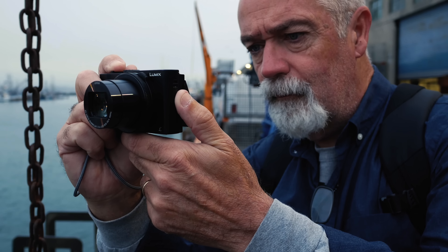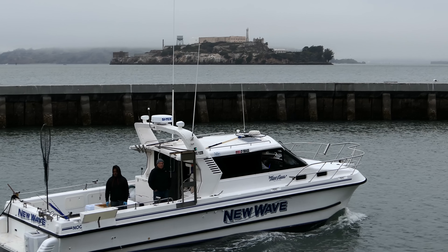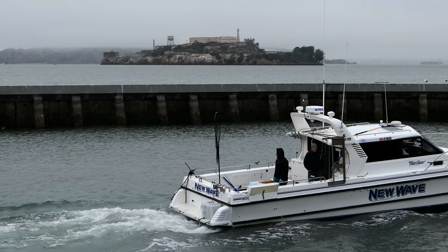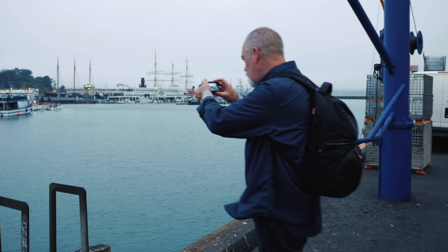I'm Rick Garrity, Lumix Luminary. I've been a photographer for over 35 years. Using the new Lumix LX10 has expanded my ability to walk around the streets with a tiny little camera and get great quality out of it.